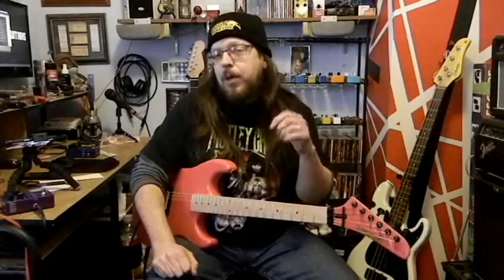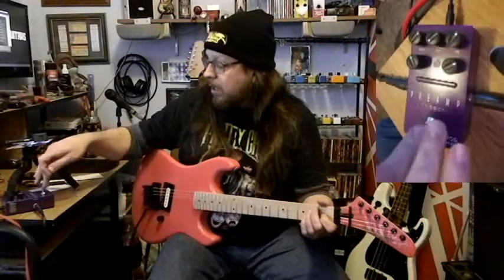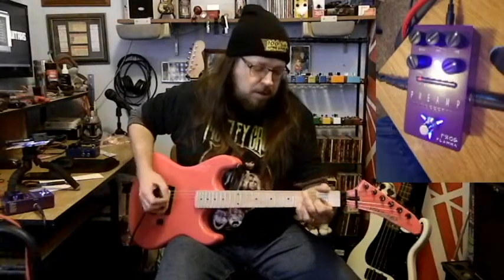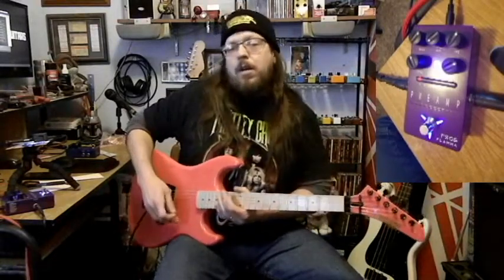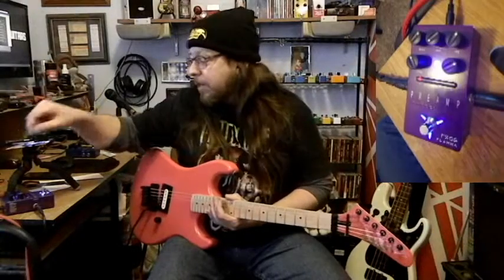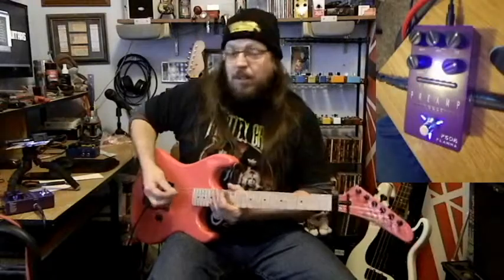This thing simulates seven different amps, so we're going to go through each one of them. The first one is called the Deluxe Blue, and it is based off the Fender Blues Deluxe. What's cool is that each one of these amps, you can tweak the knobs like you would a real amp. So if we want to crank the mids all the way up, it'll change the way it sounds.